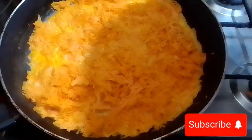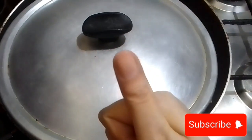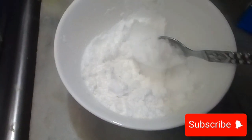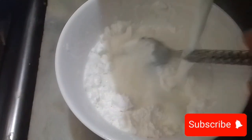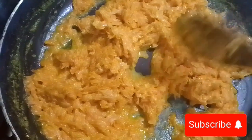Mix it so the carrots will absorb all the milk. Leaving it for 15 minutes on medium flame is enough for that. Now here I have two tablespoons of corn starch — add one tablespoon of milk and mix it very well.